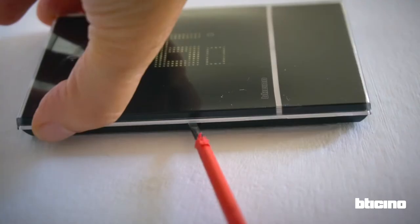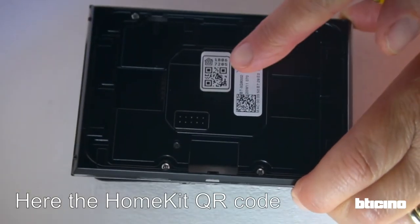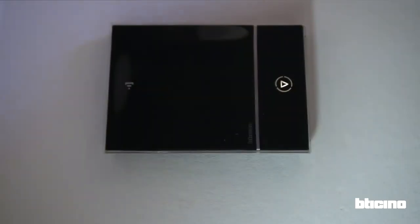You can remove the thermostat from the wall using a flat screwdriver in the slot at the bottom of the device. Here's the HomeKit QR code. To refit the thermostat, hook on the top of the device and then push down at the bottom.